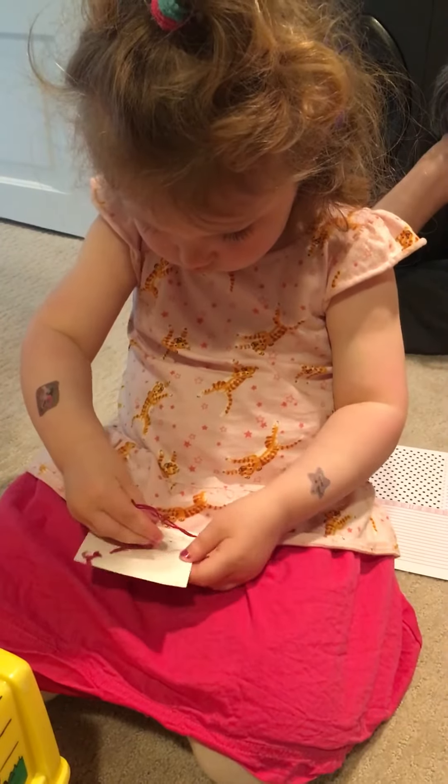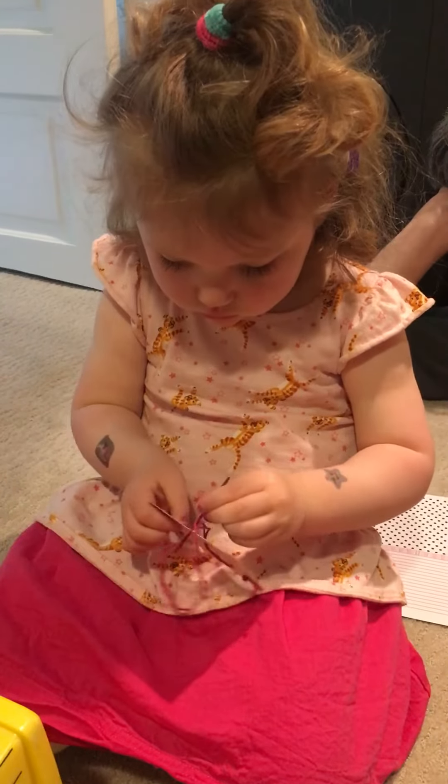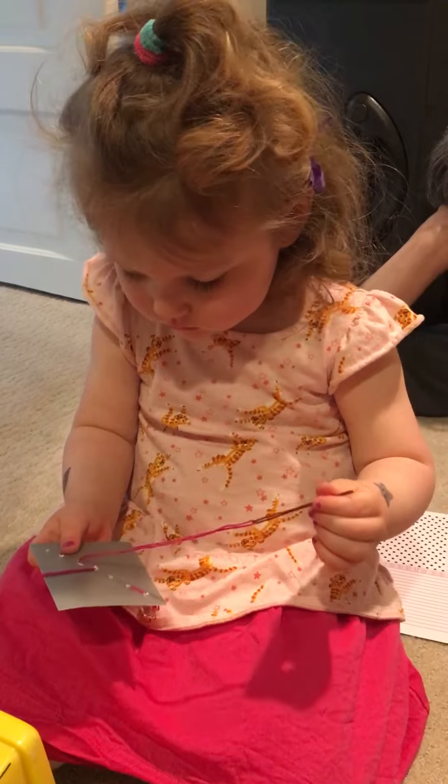Do it from the other side, from the silver side, we're gonna do it from that side. Look at that, it went around it. That's kind of sneaky.